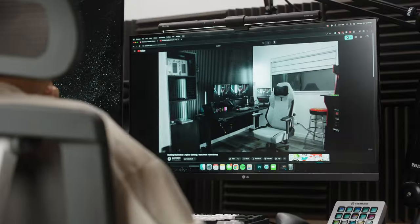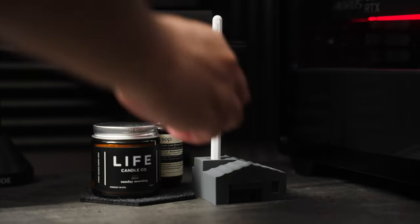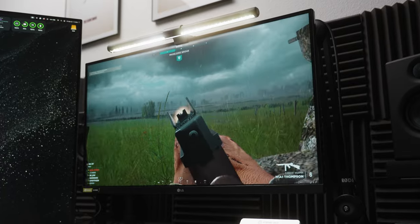Hey, what is up you guys? Tim here, and if you're like me, you're always searching for the absolute best setup. For countless hours, I can watch videos all day for ways to maximize productivity and elevate my gaming experience.